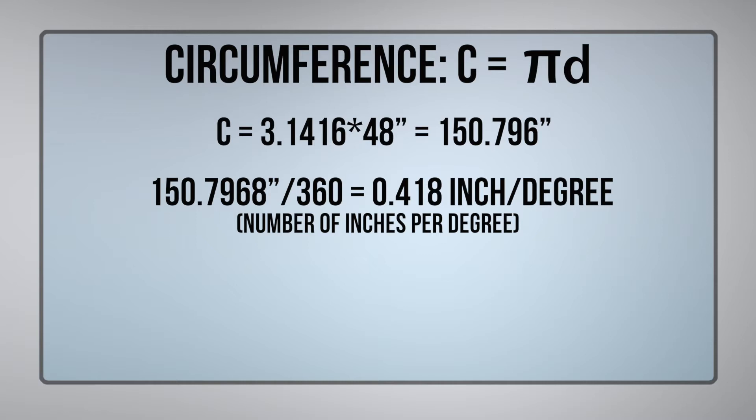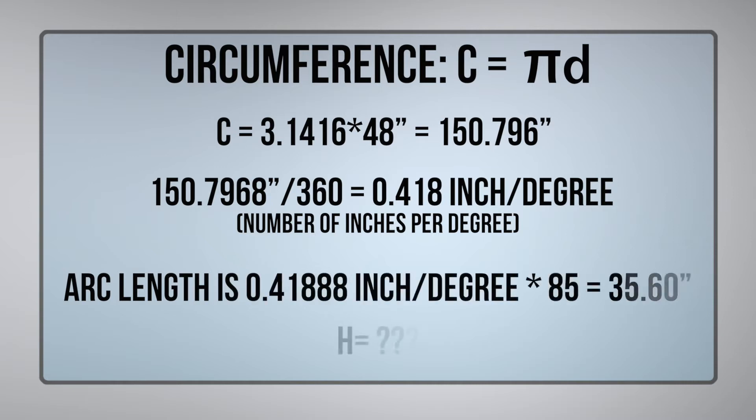That times our eighty-five degrees that we need is thirty-five point six zero inches. So it looks like we were about three-eighths of an inch off between the two different dimensions — using ID versus the correct OD dimension.